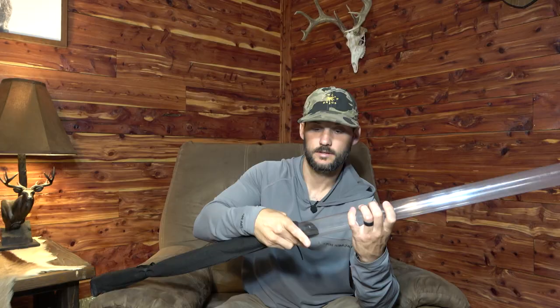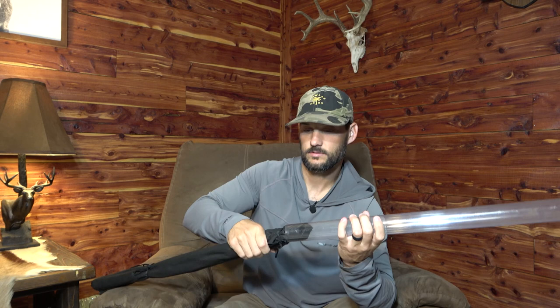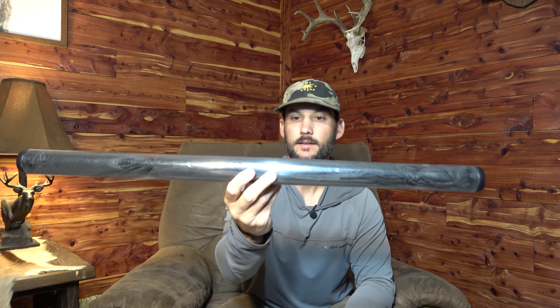It's basically got a cap on both ends. This is great for backpacking — this is what I'll use if I go backpacking and fly fishing, or if I go elk hunting and want to throw a fly rod in my pack. It's worked out great.